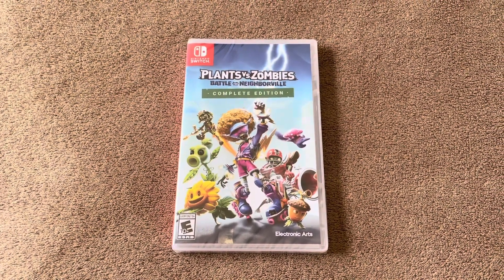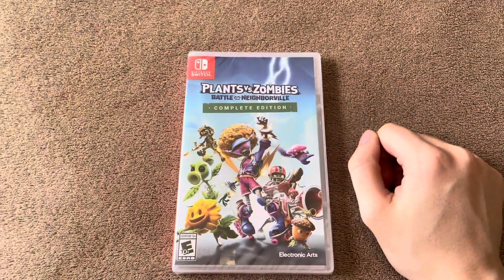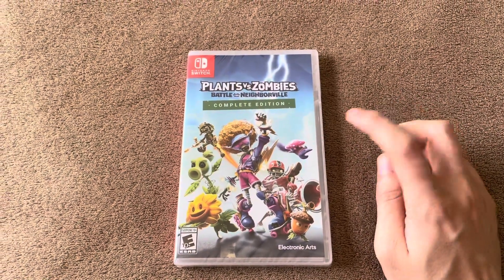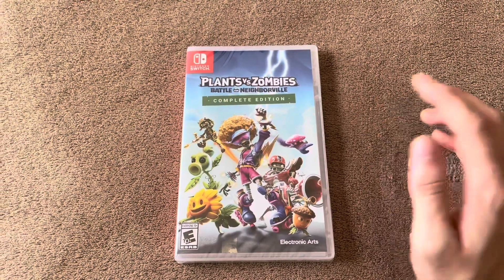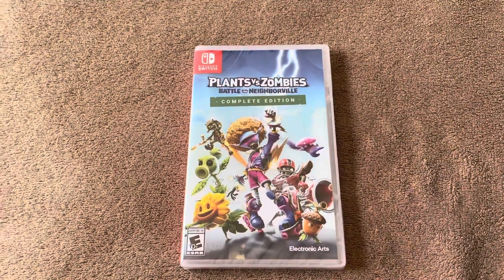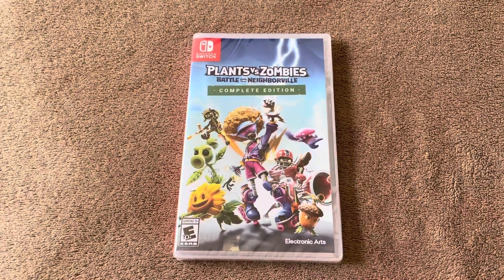Hello everybody, welcome back to another unboxing video. In today's video we're going to be unboxing Plants vs. Zombies: Battle for Neighborville Complete Edition on the Switch. This game came out last year or in 2019. It's a sequel to the Garden Warfare games — basically a multiplayer-focused kind of thing. I really enjoy these games, they're really fun, and I heard the Switch version is pretty good.